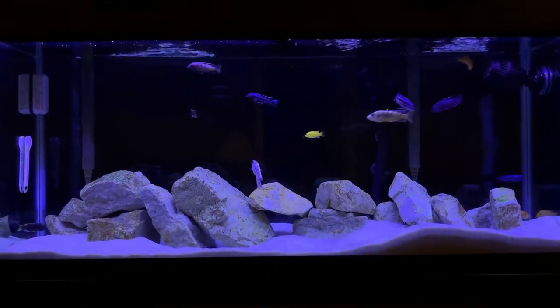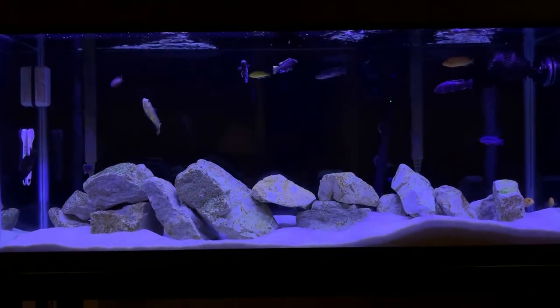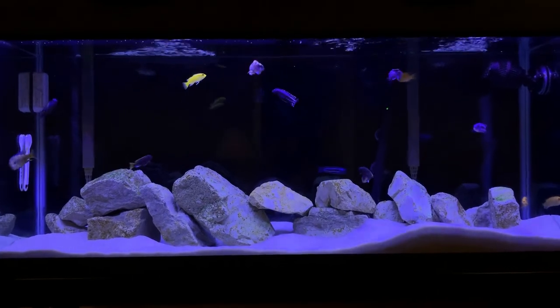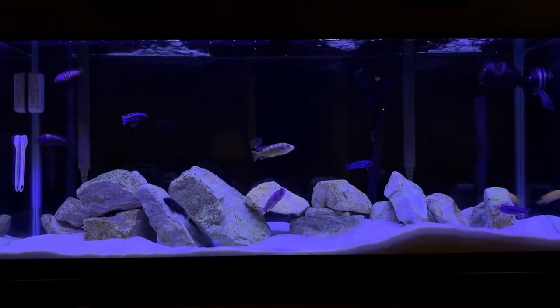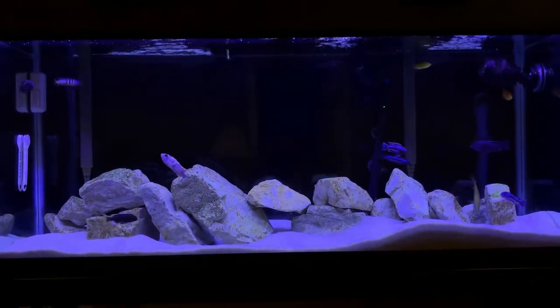Mbuna can be a brutal species, but they are beautiful, active, and fun with a lot of personality. If you just manage the aggression level, I think you'll have a lot of fun. That's all I have for today — thanks for watching, as always like and subscribe, and we'll see you next time.